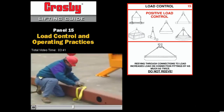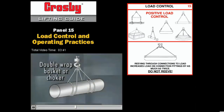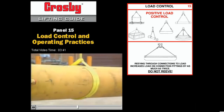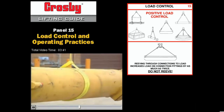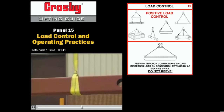A double choker is this same configuration using choker hitches. The double wrap basket or choker hitches wrap the sling twice around the load. Notice that one of the wraps provides full 360-degree contact, which improves load handling security. This is often a better choice than the standard choker hitch.